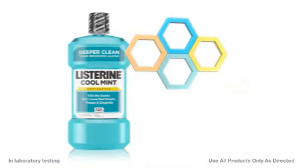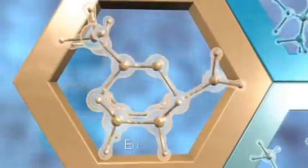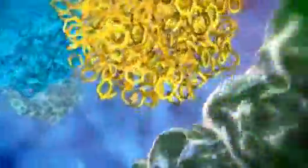Listerine Antiseptic is powered by a completely unique formulation — four powerful essential oils: eucalyptol, menthol, methyl salicylate, and thymol. The activity of the four essential oils is helped by the alcohol in our formulation. Pharmaceutical grade alcohol dissolves the four essential oils to create a uniform, homogenous mixture, and is the vehicle that speeds the four essential oils to deeply penetrate the biofilm's protective barrier.